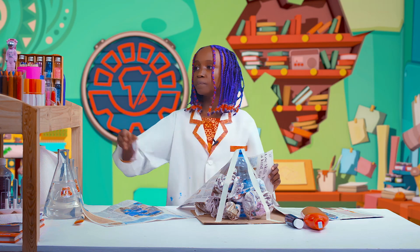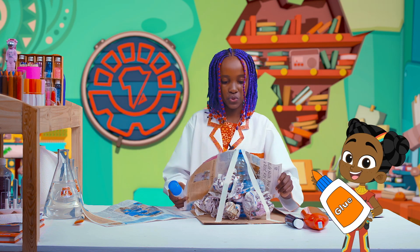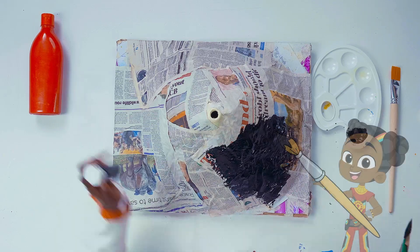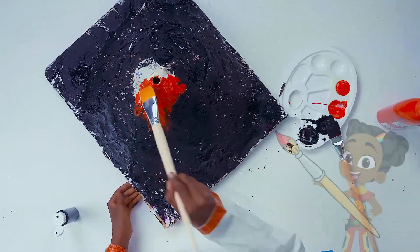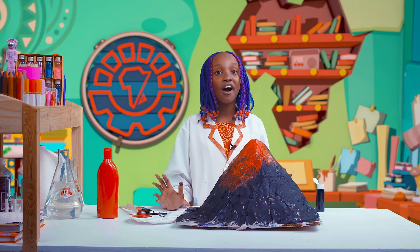Then, using glue, I'm going to stick it onto our volcano. I'm back with my volcano form — I let it sit for a few hours to dry. And now, let's paint it. And there we go, we're done painting our volcano.